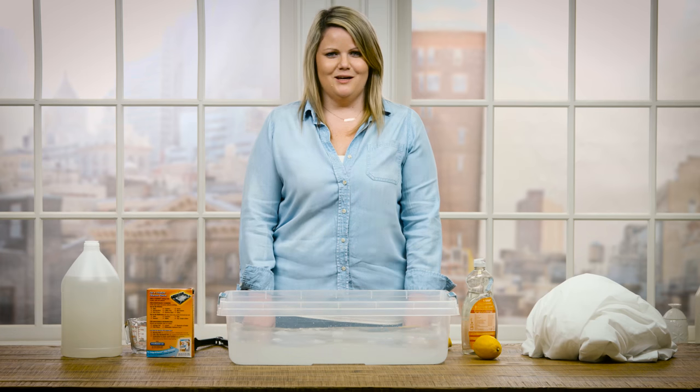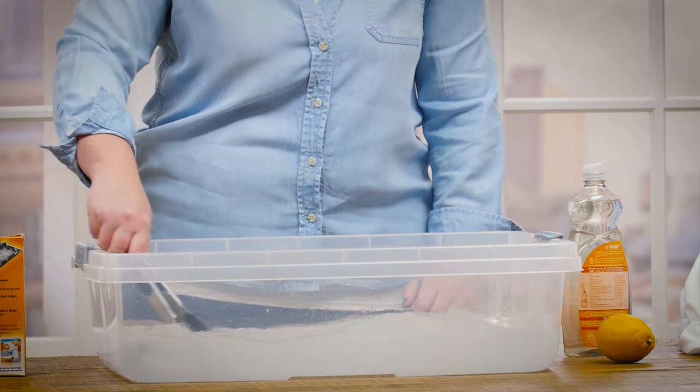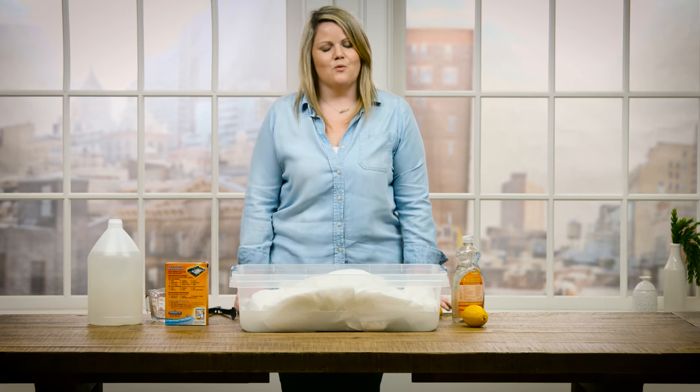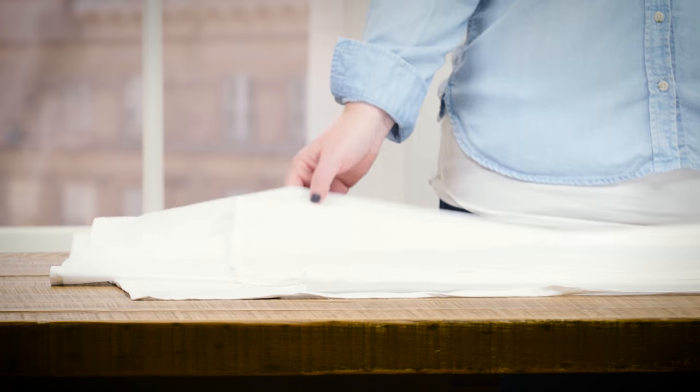Before the sheet goes in, we'll give it a good mix. Now we're going to put our sheet in and give it a good mix. After we let it sit for 30 minutes, we'll put it in the washer and then the dryer. Now that we've taken our sheet out of the dryer, you can see it's as fresh and new as the day we bought it — crisp and white.